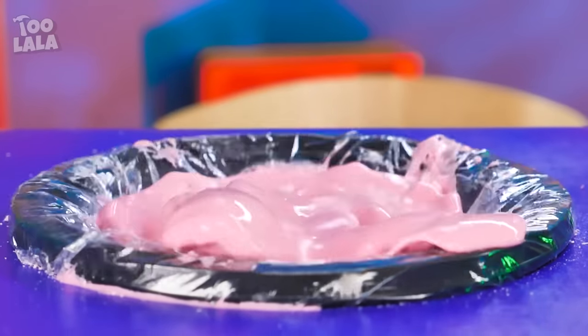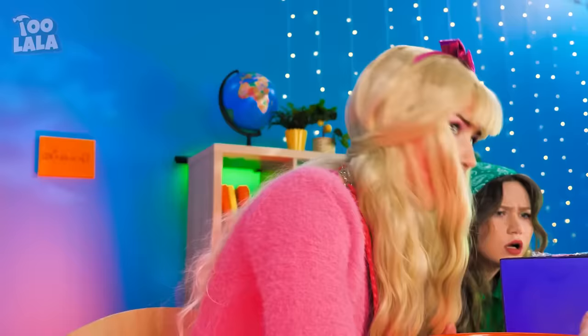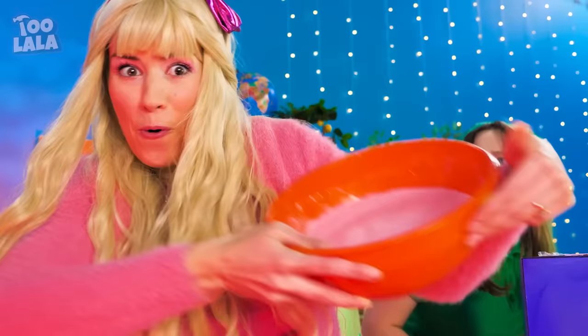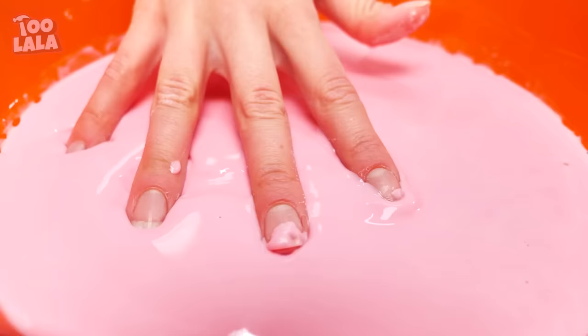This oobleck likes to party! Avery's gonna demonstrate how to have fun with this oobleck! Touch it with only light pressure and it turns soft!